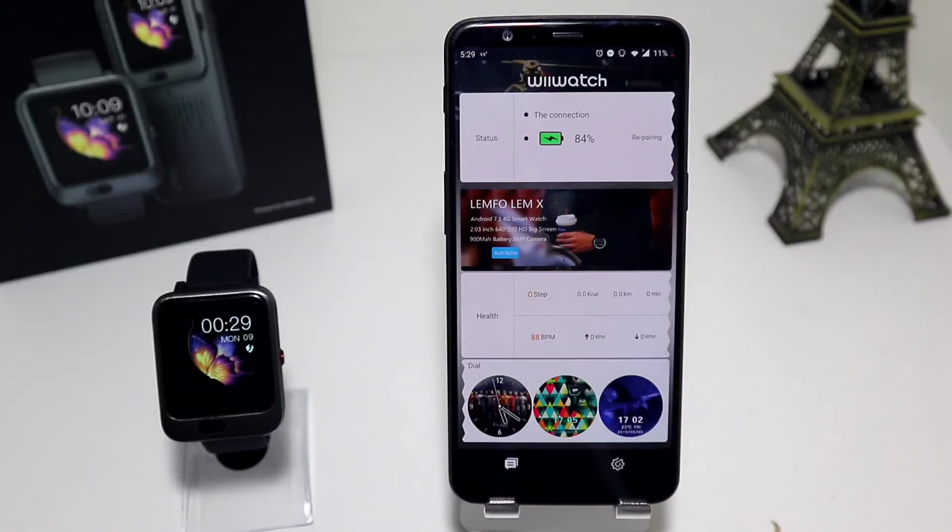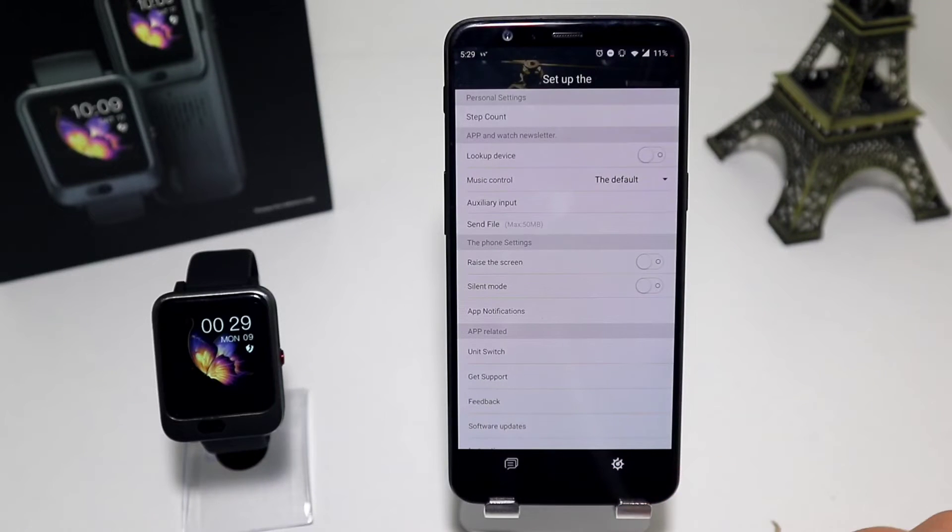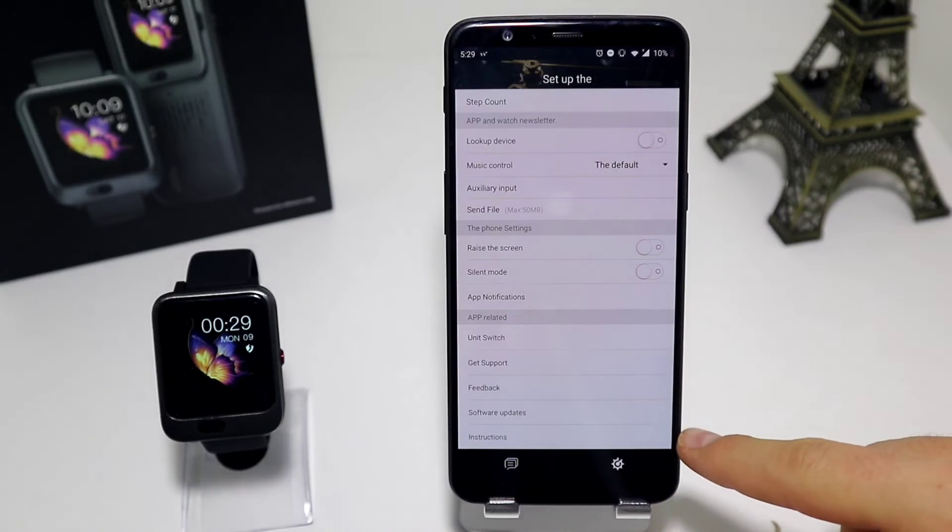This is the first page of WeWatch 2. On the second page we have more options. The first one is personal settings and step count. In the app and watch section we have lock device, music control, auxiliary input, and send files. In the phone settings section we have raise the screen, silent mode, and app notifications. In the app-related section we have unit switch, get support, feedback, software updates, and instructions.